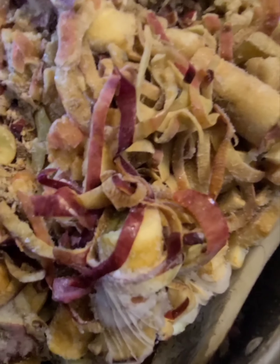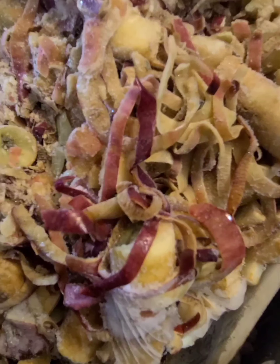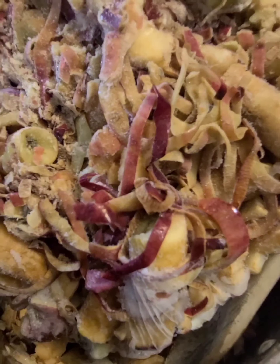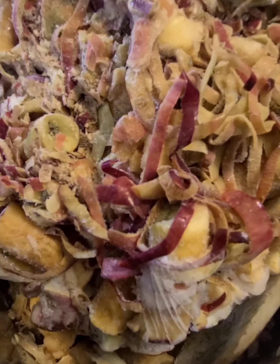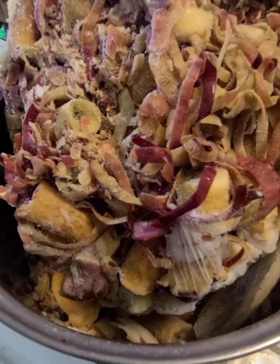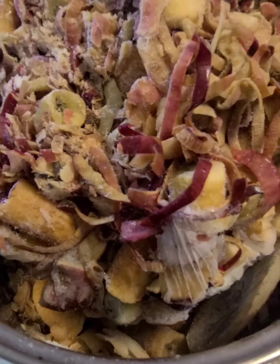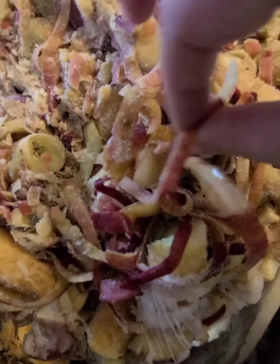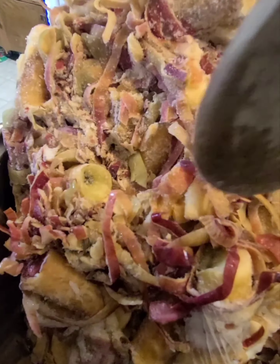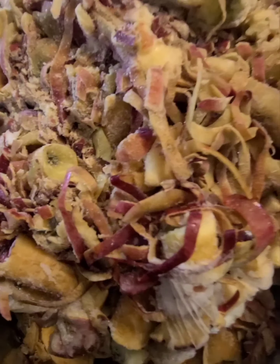We've made jelly out of dandelions, violets, corn cobs, and grapes — grape jelly one time, that was great. And today we're going to make it out of apple peels and cores. Now these have been in my freezer for a few months, so it's all stuck together in one big hard clump. I'm going to chisel it away until it's all down in the pan and we'll come back when that's done.